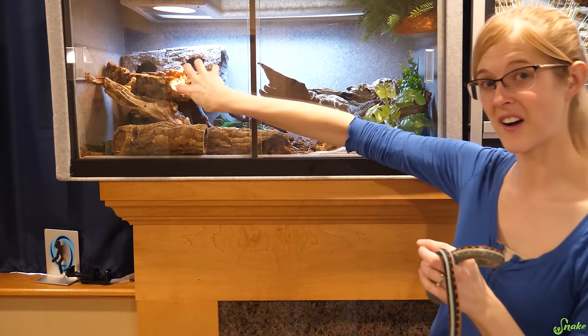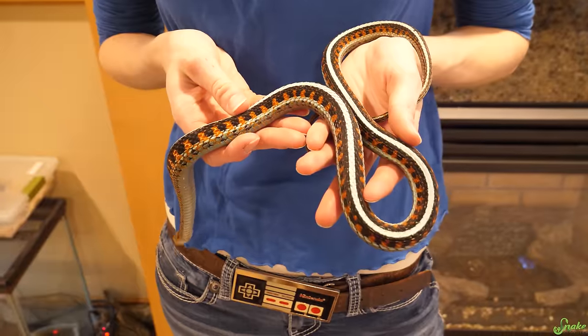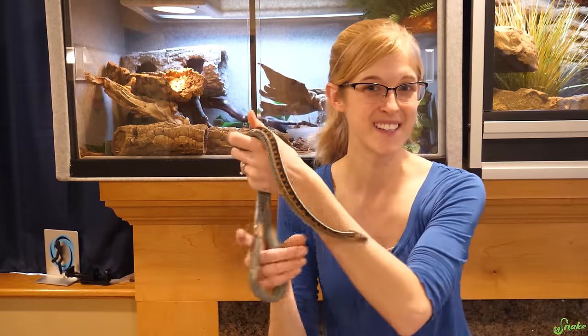What we're going to do is take all of the snakes out of this enclosure, strip it down — take all the bedding out, all the decor — and then start setting up their new Snake Discovery enclosure. This means we're going to have an empty vision cage. What should we use this for?